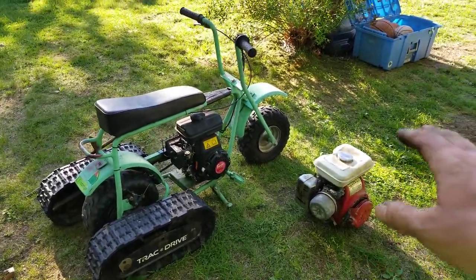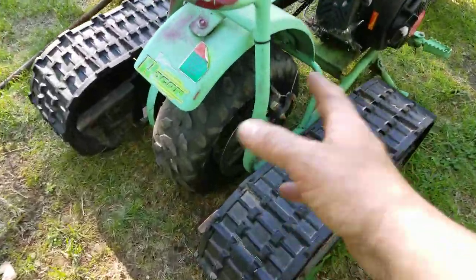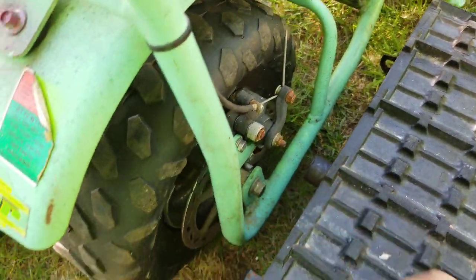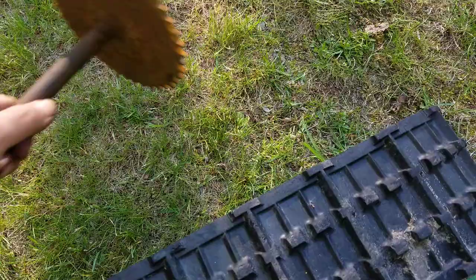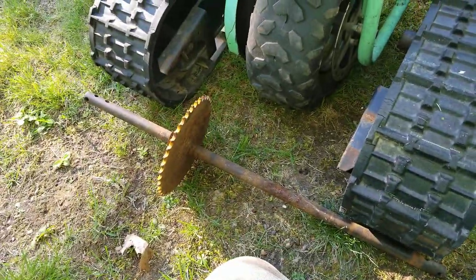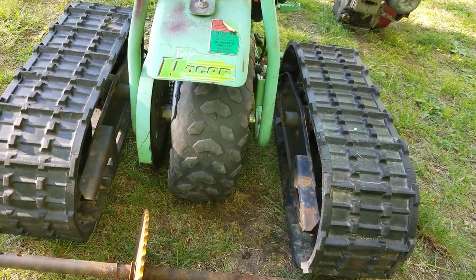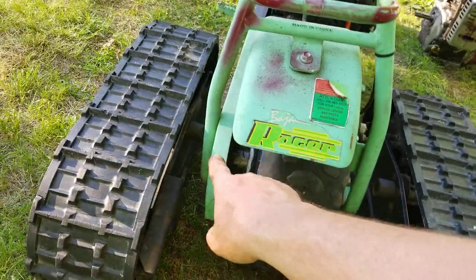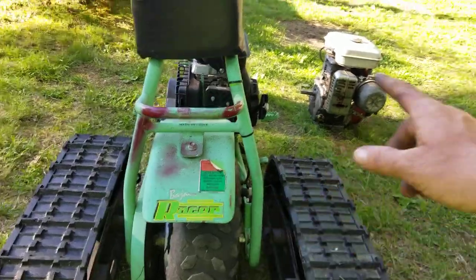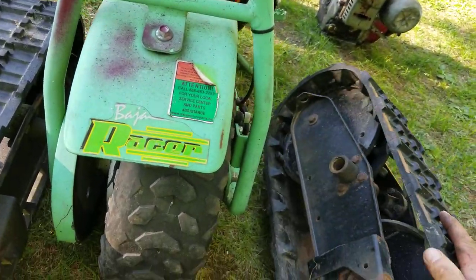We're going to use that Honda engine — take the tank off and put it onto this bike. Then we're going to get rid of all this stuff in the back, put a plate on there with a bearing. You can see how the axle shaft just about lines up. This tire is flat, so by the time it's at ride height, I kept the axle off the snowblower — we're going to put this axle right here as the drive axle. That'll be able to drive the two tracks. By the time I figure it all out, this thing's going to look pretty cool — it's going to be a bad bike.